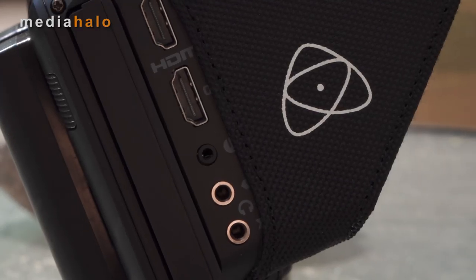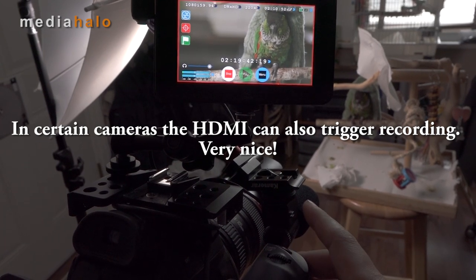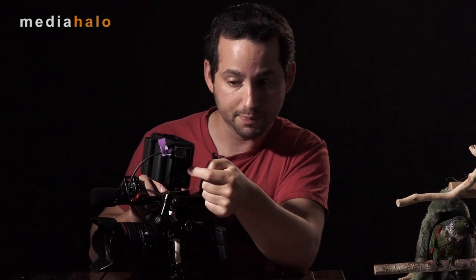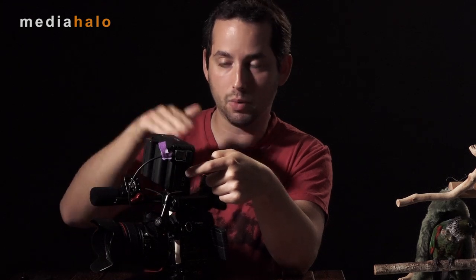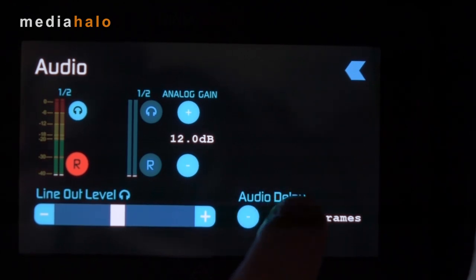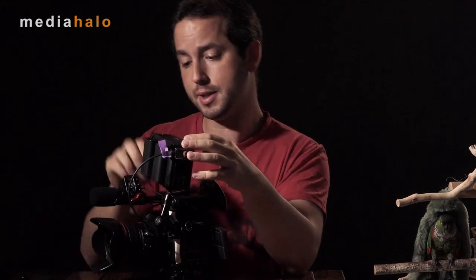You get a headphone output so you can monitor audio. This thing does pull audio from HDMI if the camera is sending it. If not, you can always plug into the line input. That's great — if you have a dual system sound or another sound guy recording, you can plug directly into this to get sync sound in the box. Sometimes the audio is not quite synced up properly; they give you an adjustment to fix that right in the box. There's also an LANC port to get external control over it.